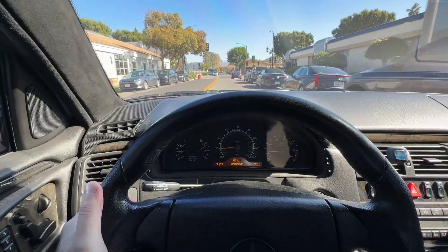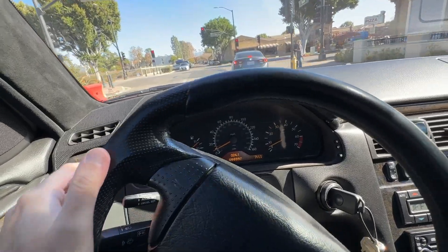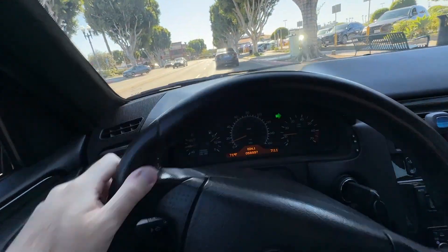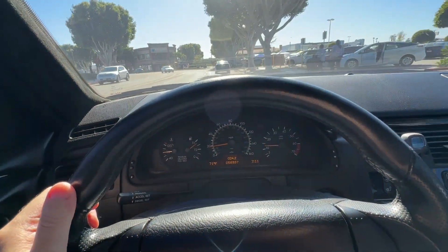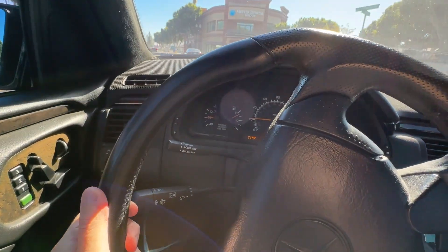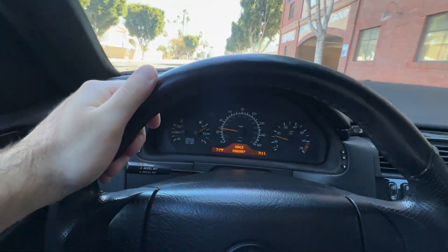I get a lot of people asking where you can get that splitter, and the answer is you just cannot get it. They haven't made it in almost 20 plus years. In order to run that splitter, you're going to have to run the Brabus lower chin spoiler, which this car of course has. If you don't have that, it's not going to work on your car and you're probably not going to be able to find either one. You'll probably find the replica ones of the lower chin spoiler, but you will definitely not find that splitter, especially in carbon fiber.